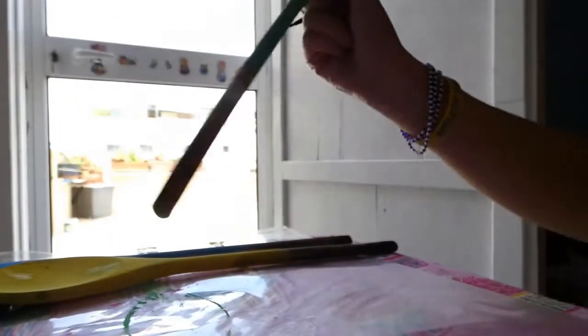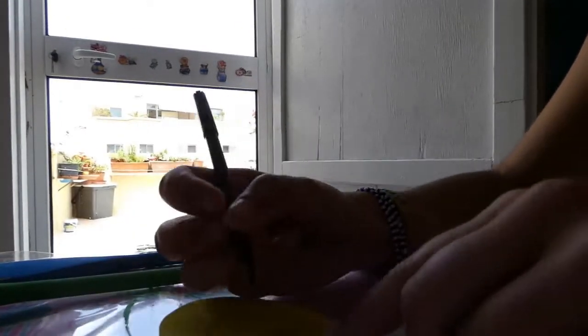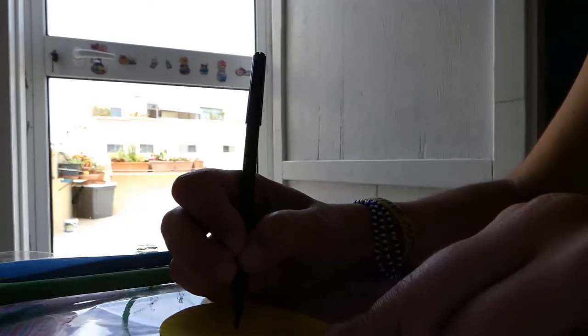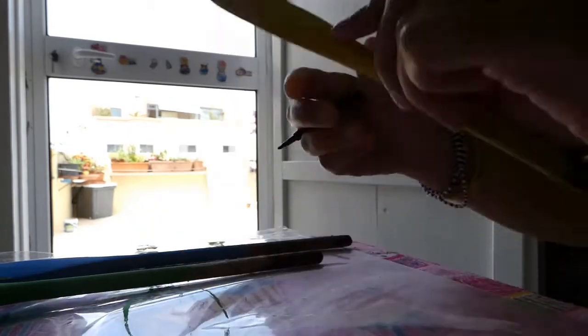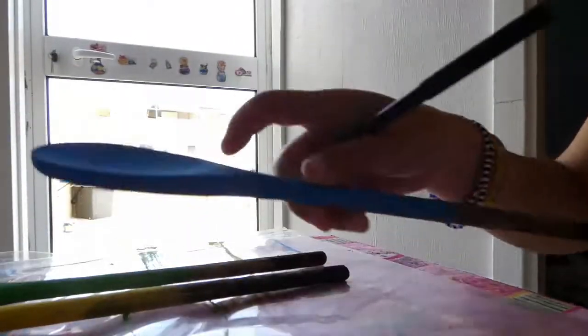See — parsley. And I'm going to write mint. See — mint. And some basil.